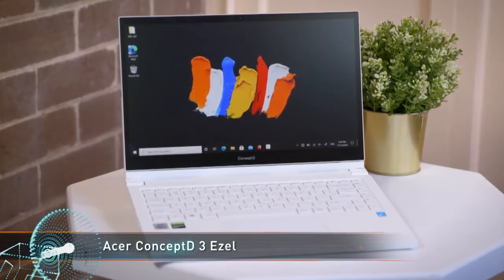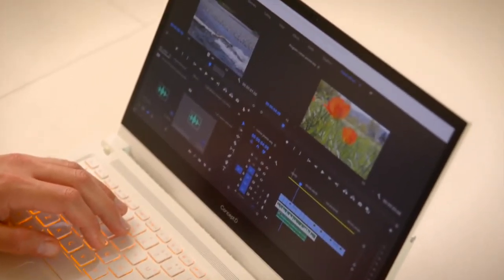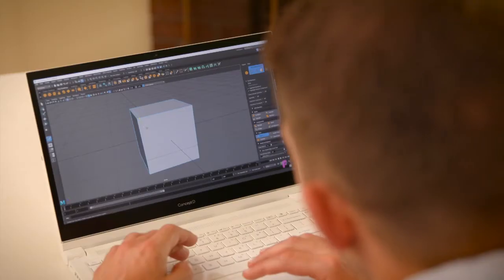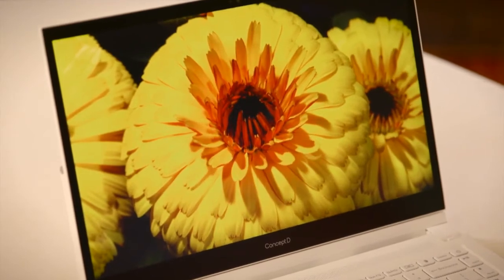The ConceptD3 Easel provides plenty of power for 3D modeling, digital illustration, and video editing in a compact package. It's got the features creative professionals need, like a Pantone validated display for true-to-life color accuracy.